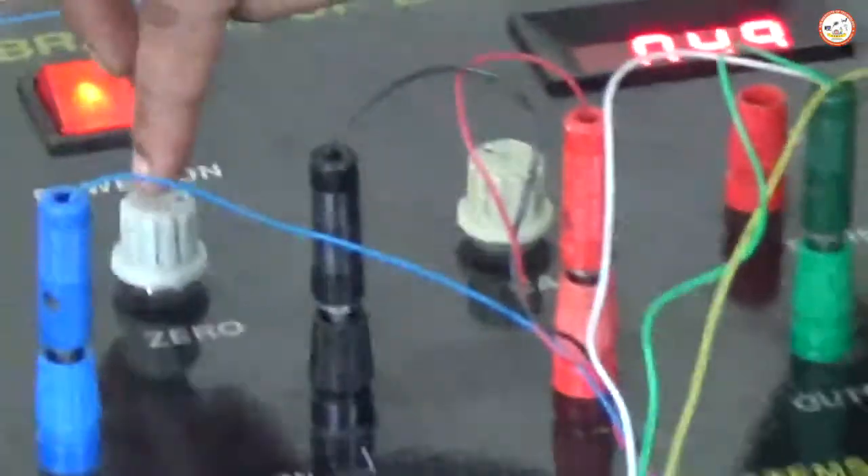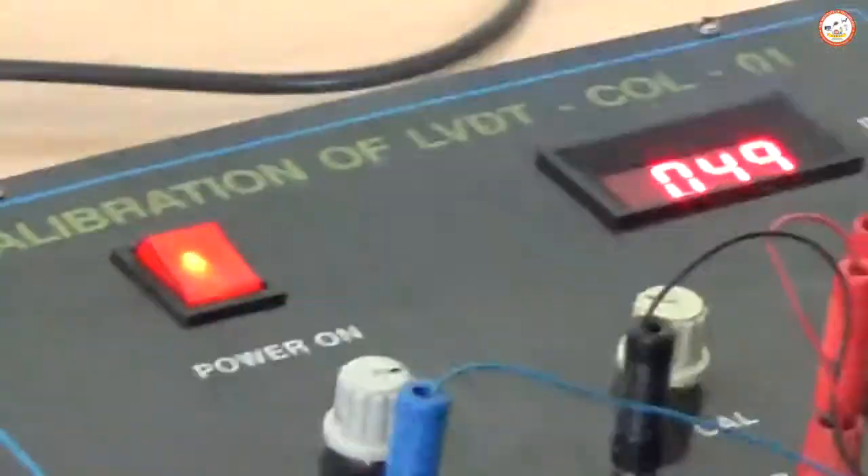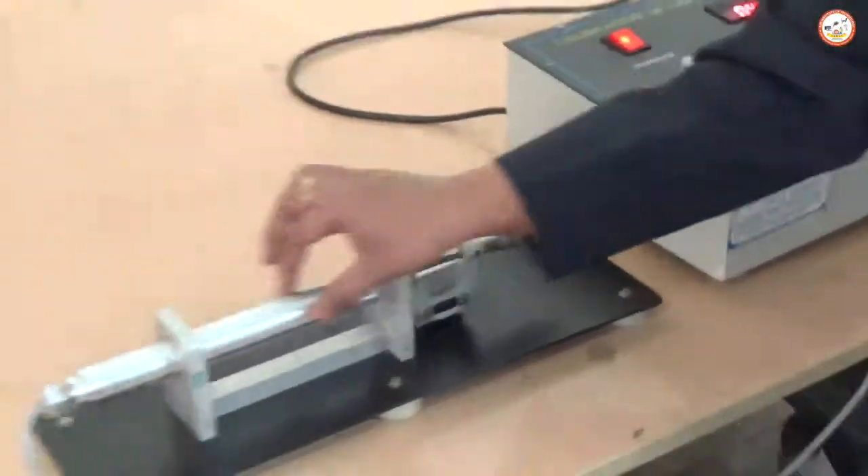This is the zero knob and this is the calibration knob. You can read the readings from the display. This is the zero knob, this is the calibration knob, and here we can see the readings. This is the micrometer and this is the core movement.